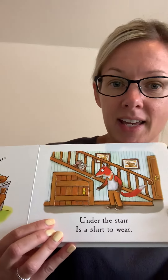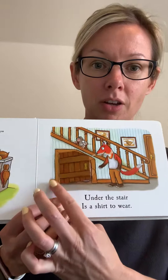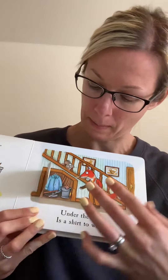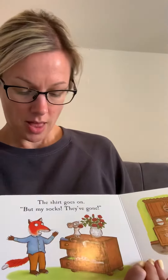Under the stair is a... oh, shirt to wear. The shirt goes on, but my socks, they've gone. I wonder where they can be.